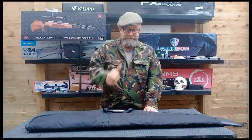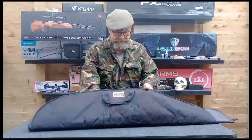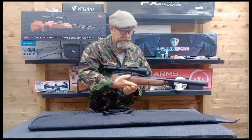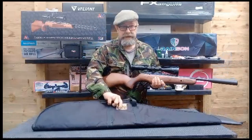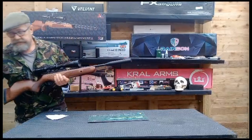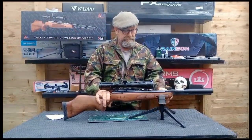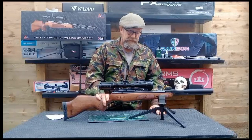Hello again. Something a bit different today. Been hearing from a few people who have gotten them — the BSA Lightning SE, the GRT Gas Ram Technology. Quite a nice gun. I haven't shot it yet. General build on it seems really nice.